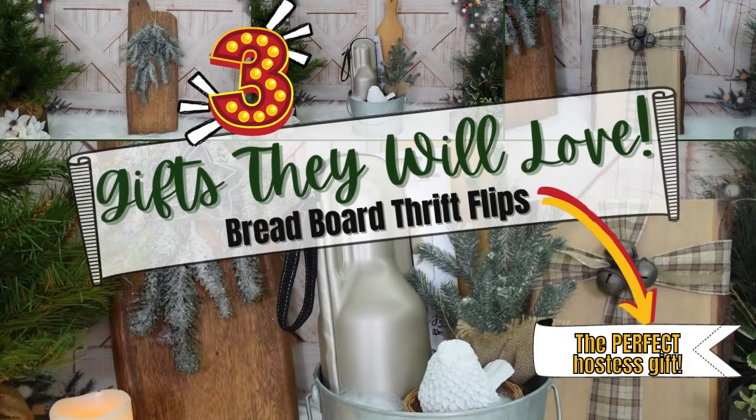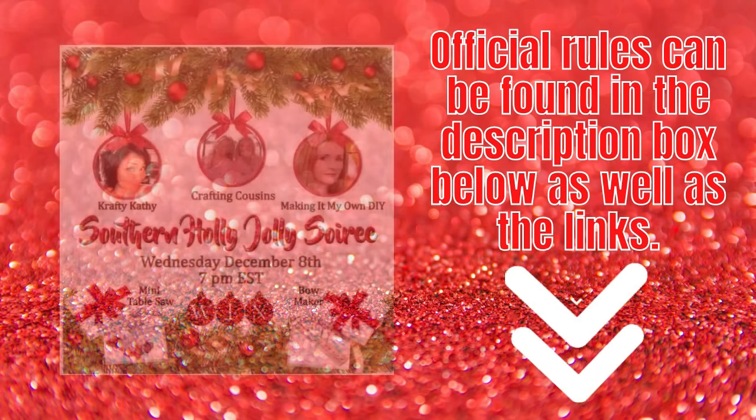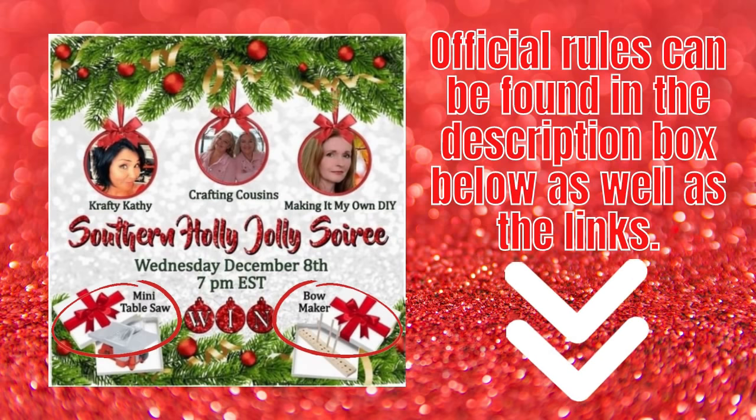Today I've got three hostess gifts that they're gonna love. Keep watching. I'm Brandy and this is Making It My Own DIYs. Welcome to the Southern Holly Jolly Soiree. Join me and my friends today for some crafting ideas and a giveaway.